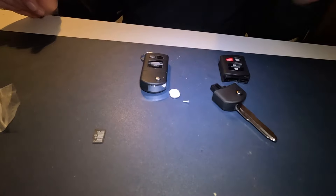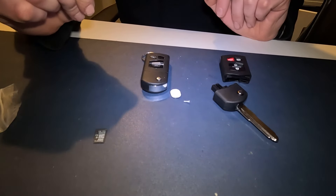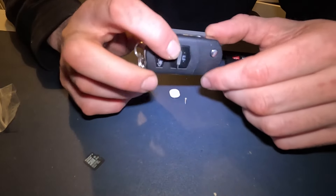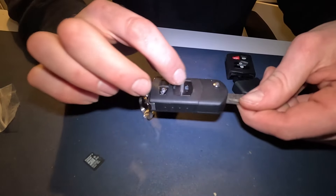This is going to be a quick one-take on how to make your key look like brand new. This is the current MX5 key — it still works but the buttons are all worn and horrible.